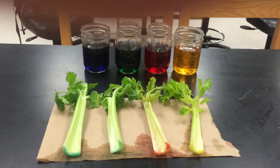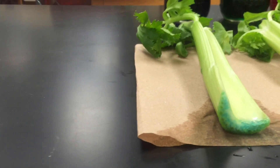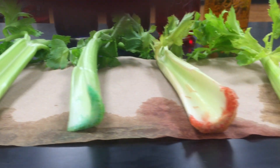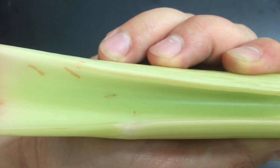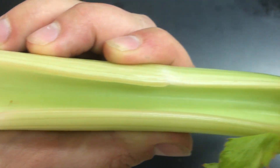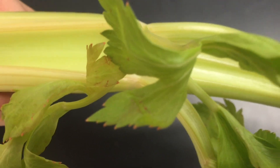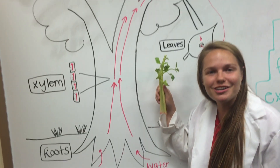Oh my gosh, look at all those colors! It's easy to see that water was pulled up through the base of each celery stalk. Now let's check out the tops and see what they look like. As we move from the base of the celery to the top, you can see red coloring throughout the stalk. Even in the leaves there's red coloring. That's pretty neat — it's just like our tree!